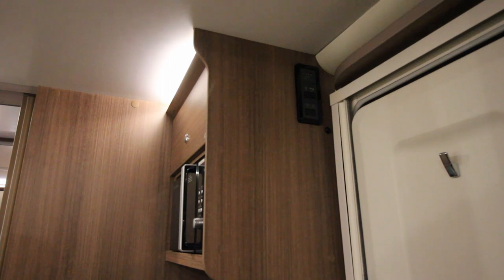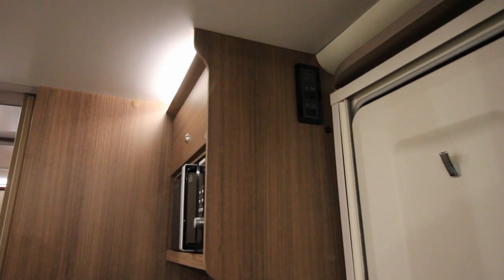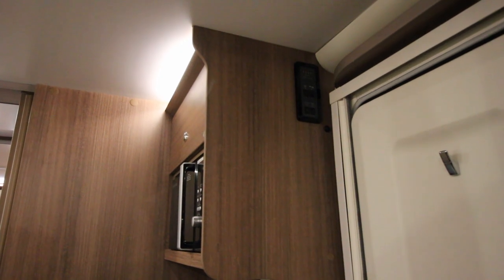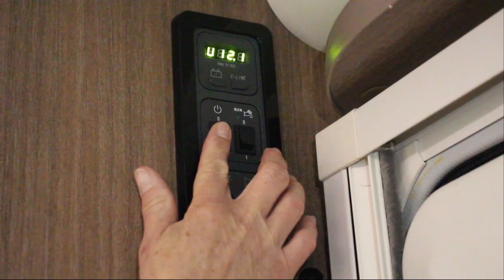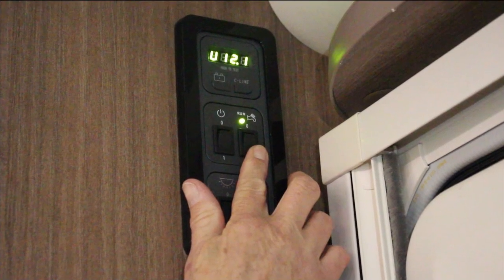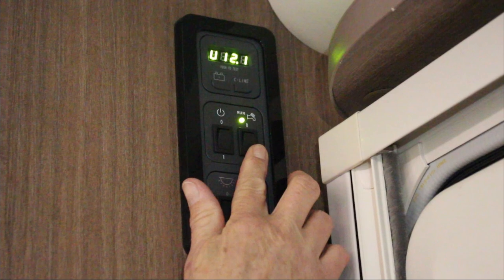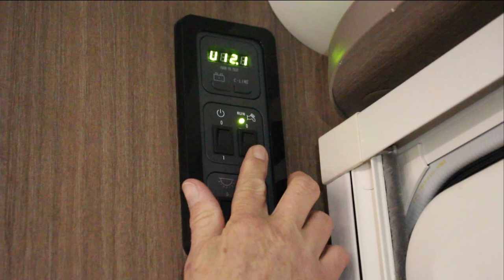To begin using the powered functions of the caravan, users must first turn on the appropriate switches on the control panel. This panel is located by the door and has four switches. The top left switch is a general master switch and will need to be on before you can use any powered functions. The top right switch is the pump switch, which will need to be turned on for fresh water to pull through to the sinks and shower, but should be turned off when there is not a water barrel connected.